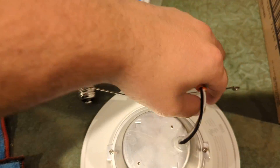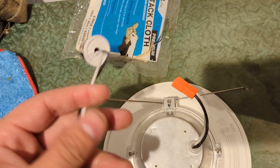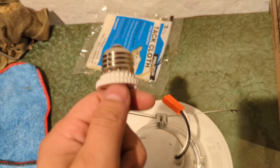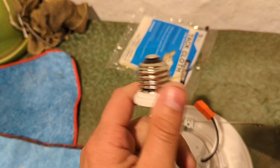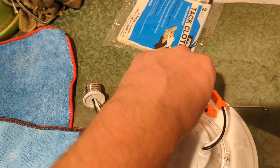The cool thing about this is that it actually detaches. This here detaches so you can unscrew the incandescent, put this right into the socket, and then when you're ready, without twisting up all your wires, you can just reconnect.